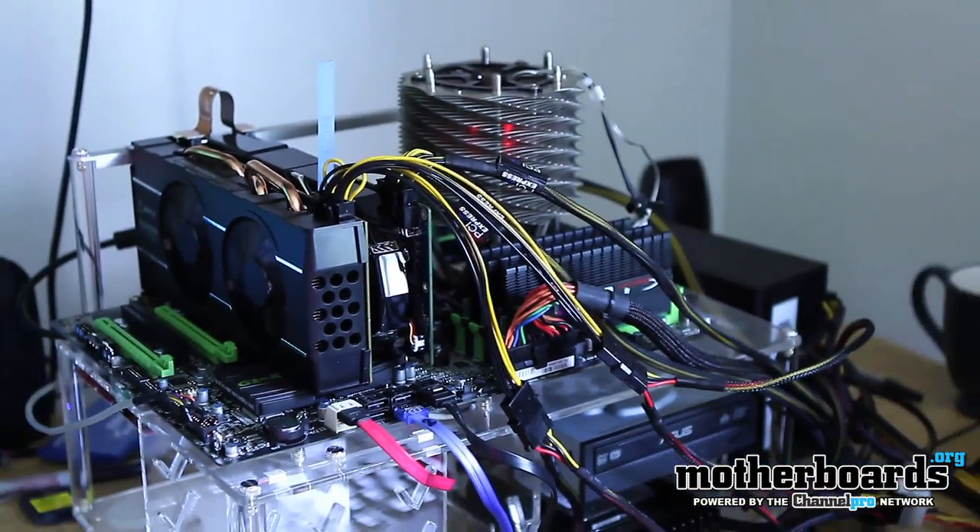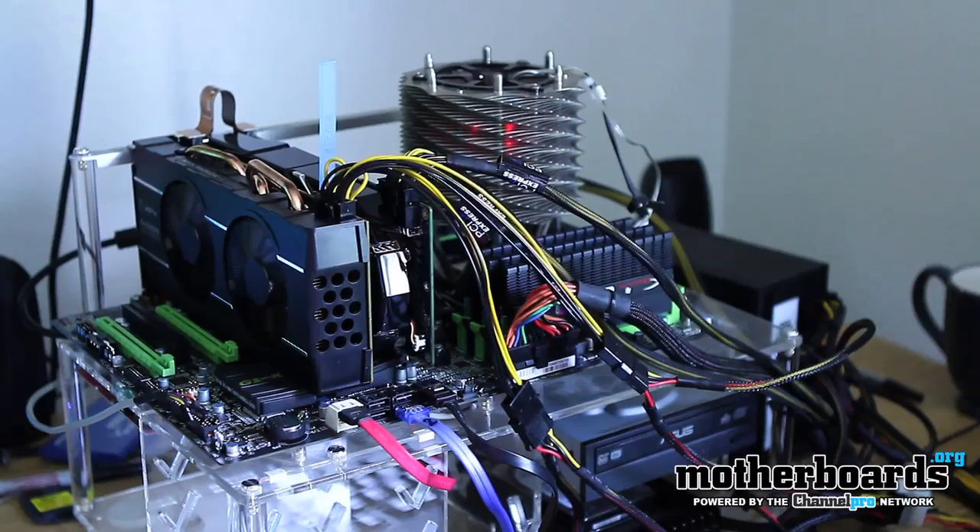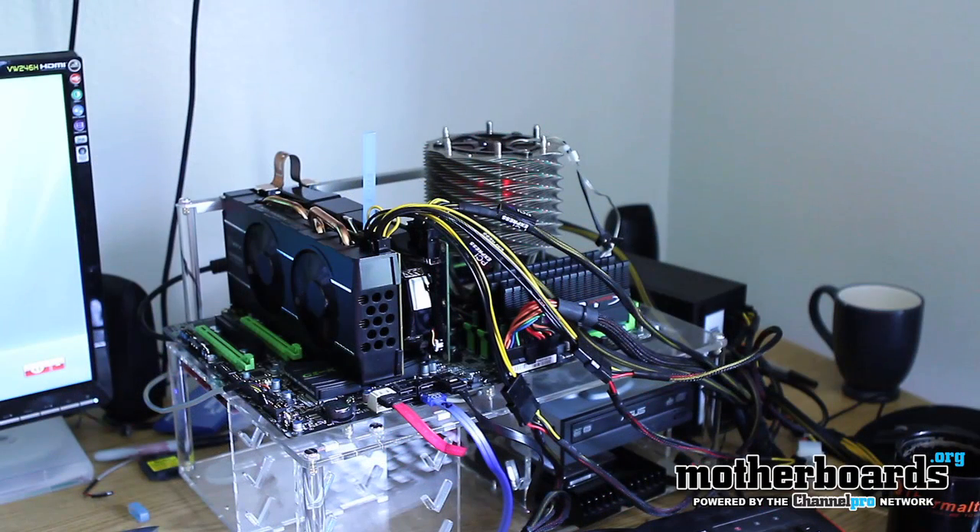A lot of people ask about the test station we use here at Motherboards.org, so I'm going to go over some of the parts. Starting out with the CPU, I use the Intel 980X, and I'm using a Spin-Q from Thermaltake to cool that down. I'm also using the Gigabyte G1 Assassin motherboard — the latest in their X58 gaming board series — and I'm using 12 gigabytes of T1 memory from Kingston.